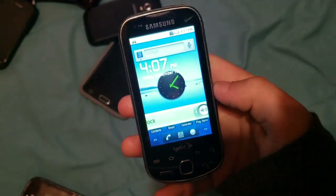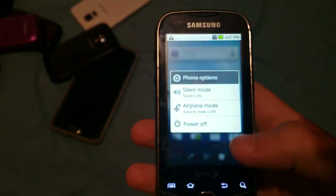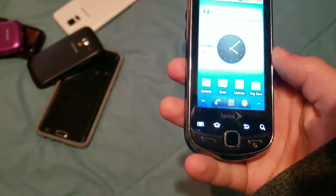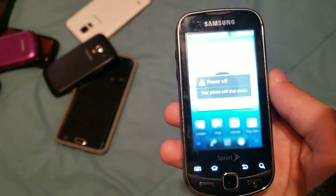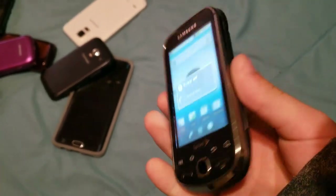Here's the Samsung Intercept again — it works but it's an extremely laggy phone. This is one of the other phones I used in 8th grade. I think I bought this one for like $5 off a friend before I even really started collecting phones.